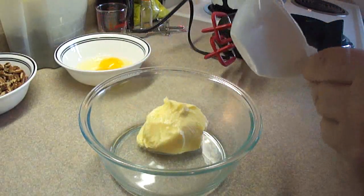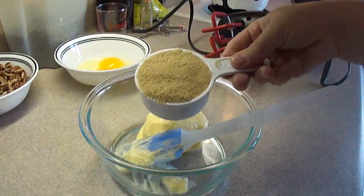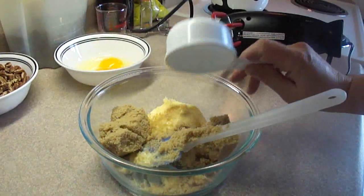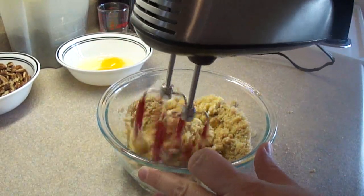In another mixing bowl, add ½ cup of butter or margarine that's been softened and ½ cup of firmly packed brown sugar. Then cream those together until nice and smooth — I probably should have used a bigger bowl.